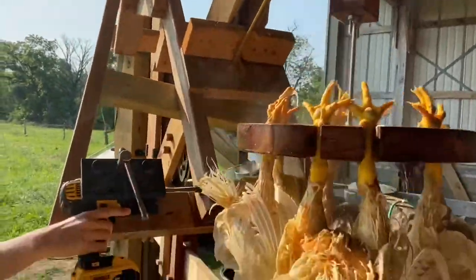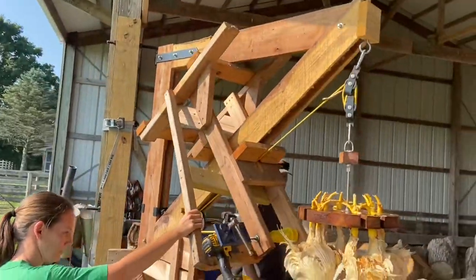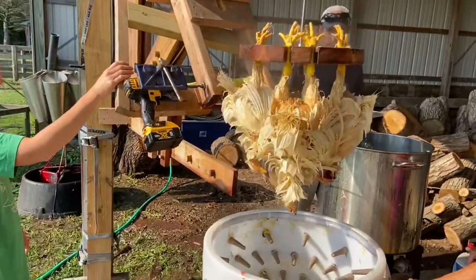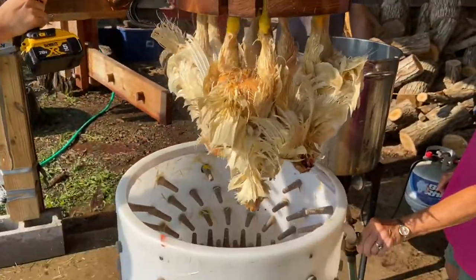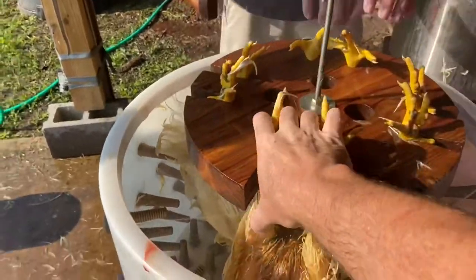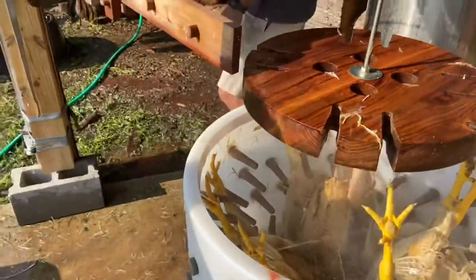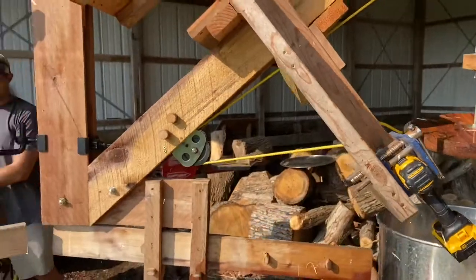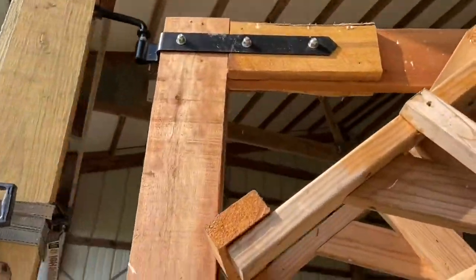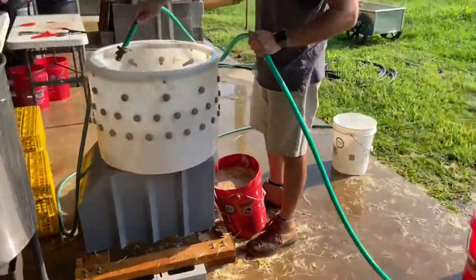The birds come up out of the water — this is the part that really saves my back, as those birds are super heavy. Then we just pivot again over the automatic plucker, lower them down, and pop the feet out of the slots in a wooden piece I made custom for chicken legs.